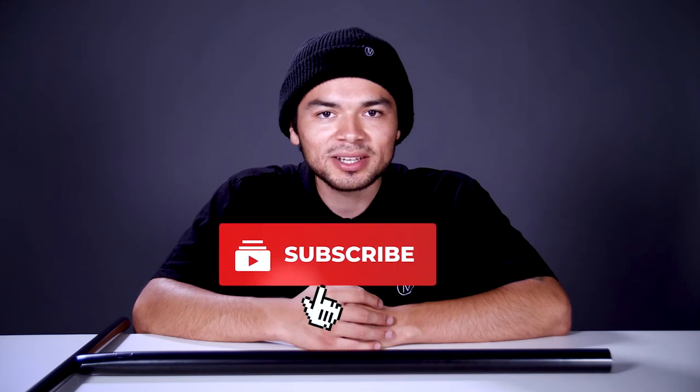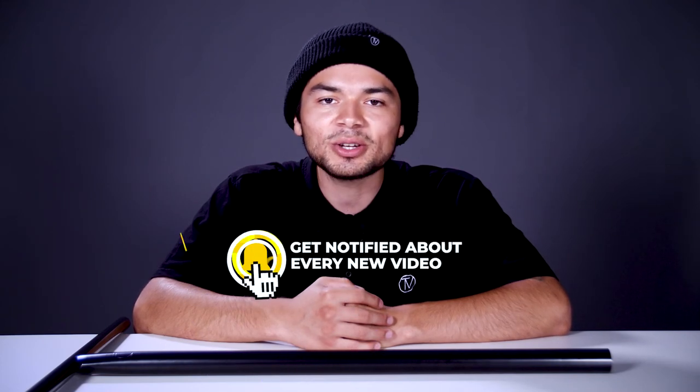Don't forget to like, comment, and subscribe. Hit that bell notification to be notified every time we make a new upload. If you want to find out more about this bar, make sure to click the link below in the description, and we'll see you in the next video.